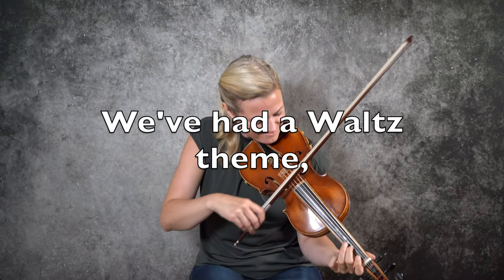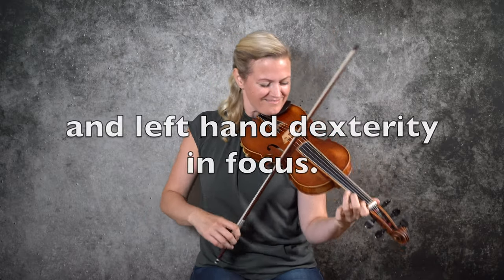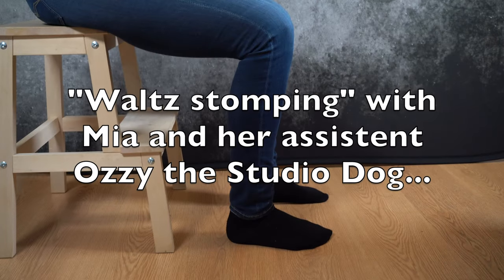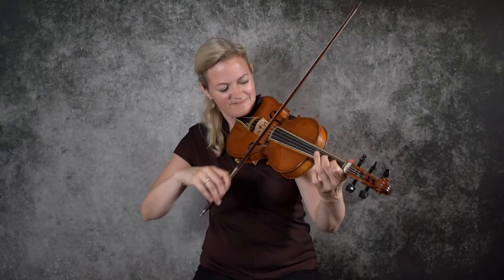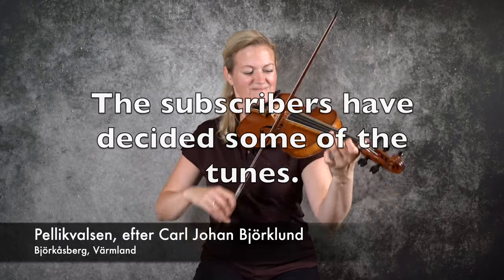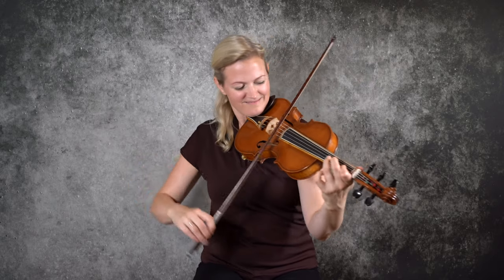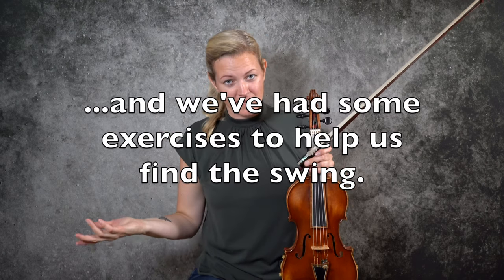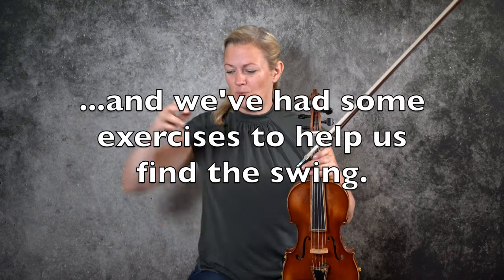The waltz is one of my favorite dances. I love dancing the traditional version of waltz. I love how it's so heavy and so light at the same time. It's between two different kinds of waltz swings, still within the traditional waltz playing, but two different ways of expressing the weight and lift.